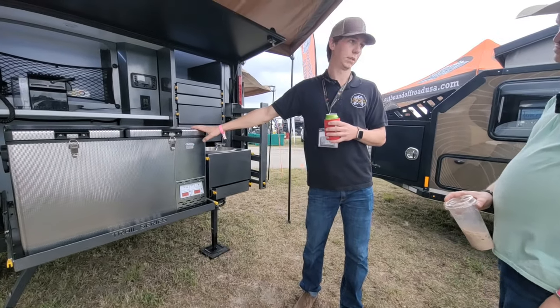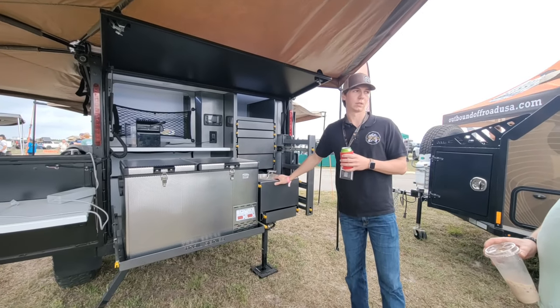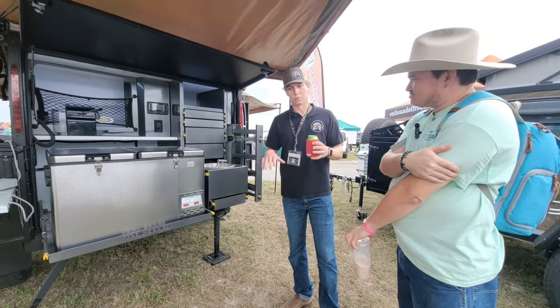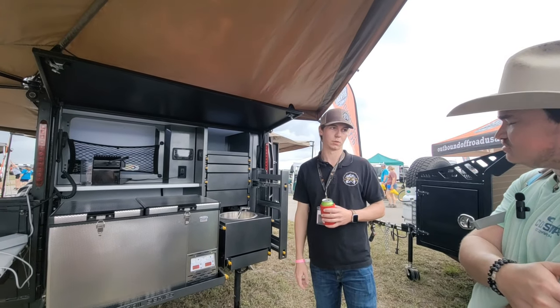We've got the 72-liter National Luna, and we can also fit their 90-liter in the same tray without any modifications. You can see the sink we've got in here — 38 gallons of fresh water underneath, so you've got plenty of water capacity. The way that tank is oriented, whether it's full or dry, your weight distribution doesn't change.